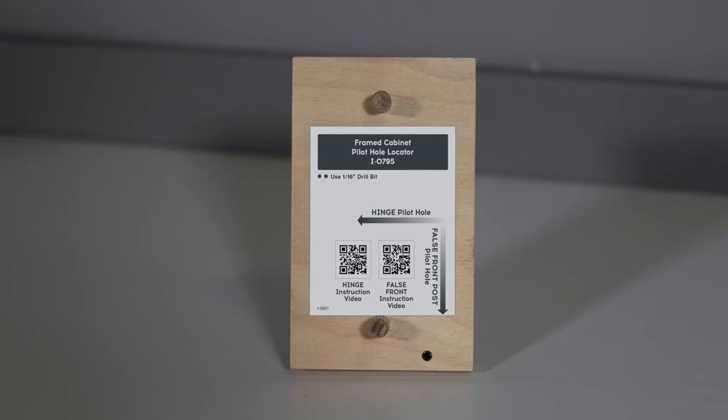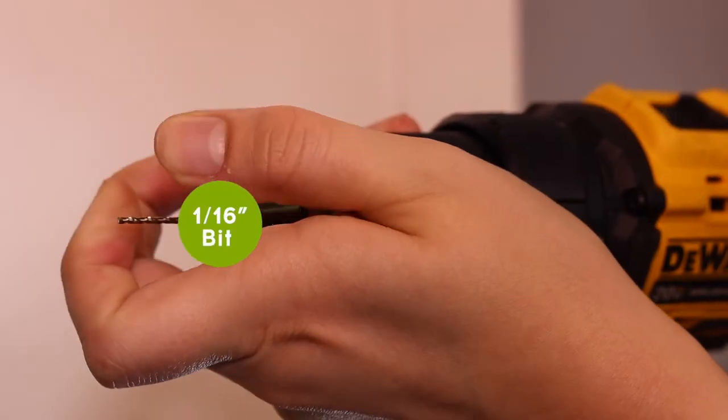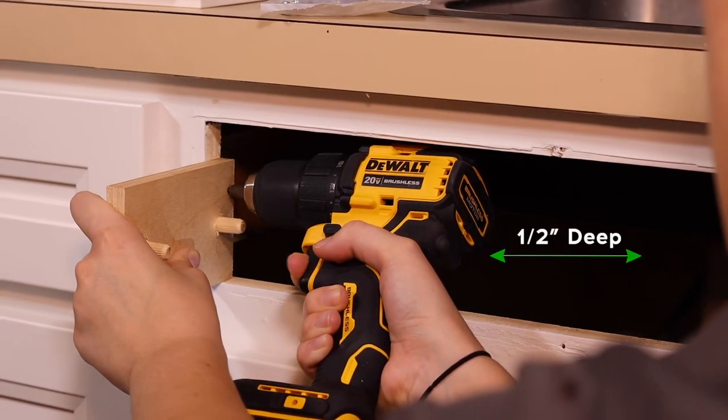We provide a tool for you to drill pilot holes for the posts in the right spot — it's labeled pilot hole locator. Put the 1/16th inch bit in your drill and drill your pilot holes about a half inch deep.